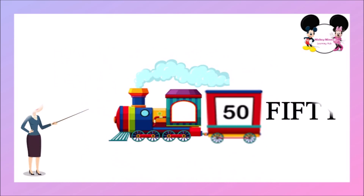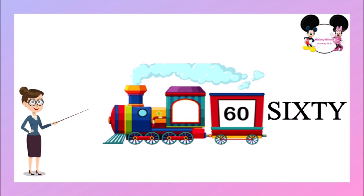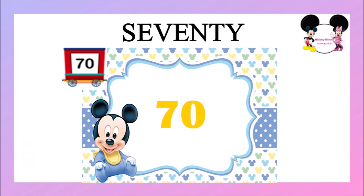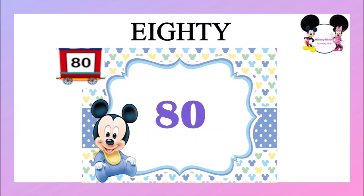This is 50, F-I-F-T-Y, it's 50. This is 60, S-I-X-T-Y, it's 60. This is 70, S-E-V-E-N-T-Y, it's 70. This is 80, E-I-G-H-T-Y, it's 80.